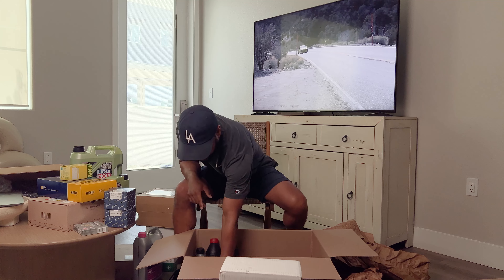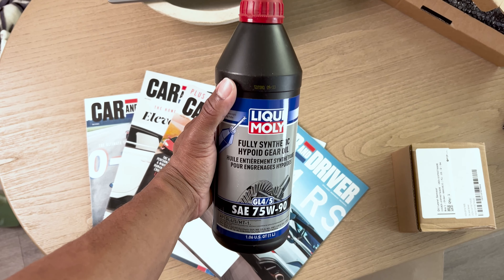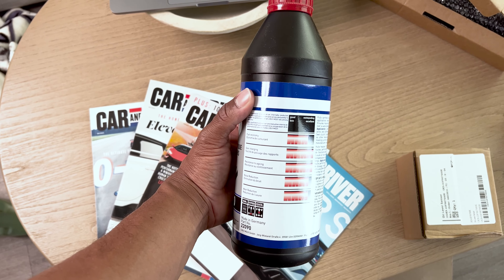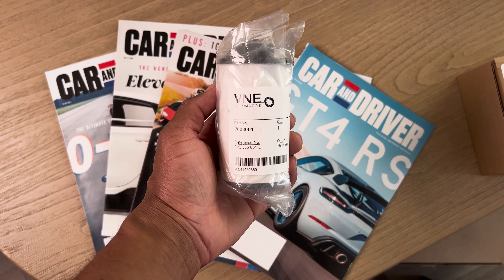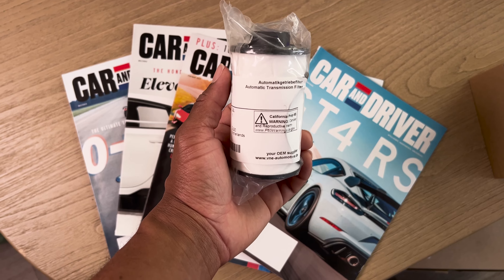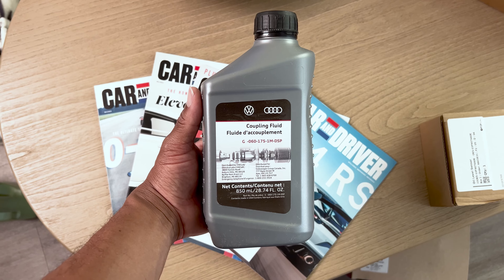Speaking of fluids — this here is going to be for the front differential, which I didn't even know this car had. I'll go ahead and do the front gear oil change. And then for the Haldex fluid, which is for the all-wheel drive system, I'm going to do the filter for that and change the Haldex fluid as well. That'll keep the all-wheel drive nice and strong.